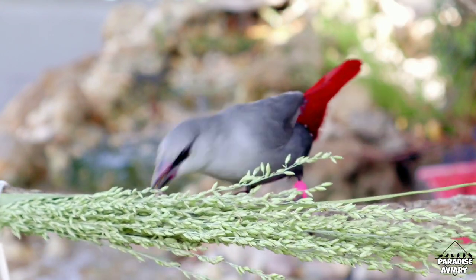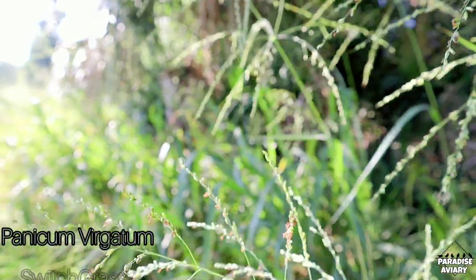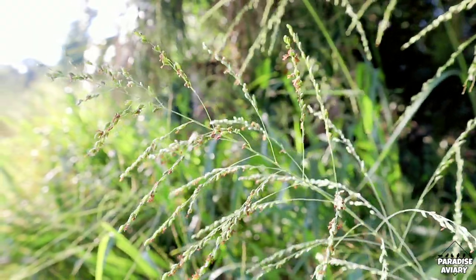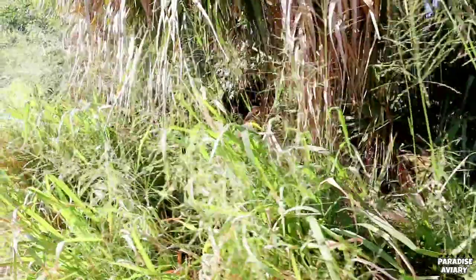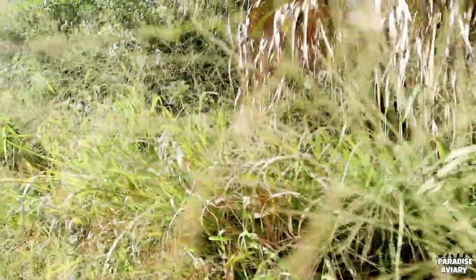After all, if we're going to spend the time looking for and collecting these grass seeds, we want to be sure that the birds will enjoy them. The grass seed we're going to be discussing in this video is called Panicum virgatum, also known as switchgrass. This is a tall-growing warm seasonal perennial grass that is native to much of North America, but it can also be found around the world.